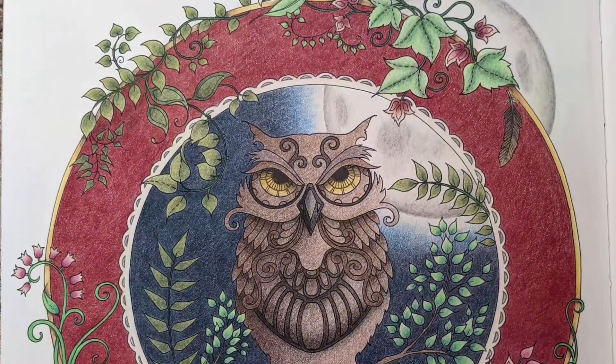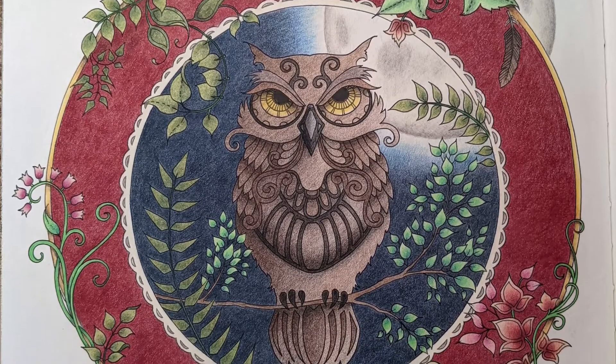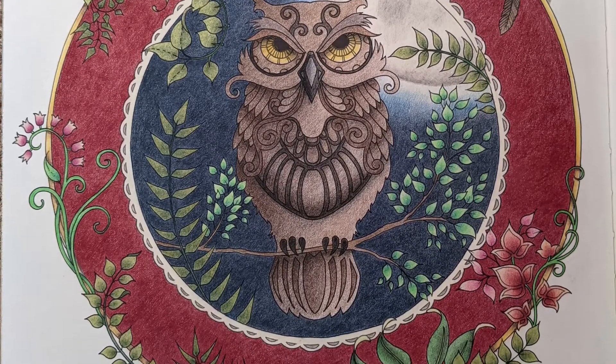Back to Enchanted Forest and the owl with the moon peeking out from behind the frame, and more gold detail on the frame. I love how that moon turned out.